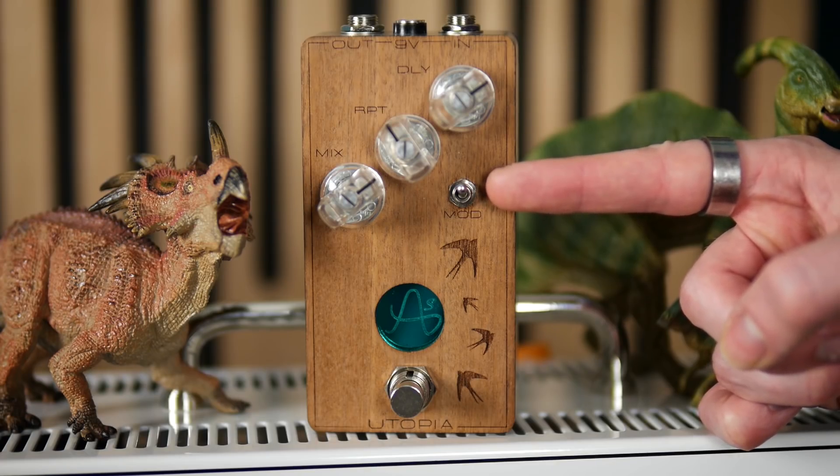Indeed, deliberately speeding up or slowing down the tape would result in wild changes in pitch. It is these characteristics that are recreated here in the Utopia. The modulation switch adds pitch fluctuations to the repeats, the rate and depth of which can be selected internally, and that warm, saturated quality is ever present, with the sound degradation becoming particularly pronounced when the delay time is maxed out.